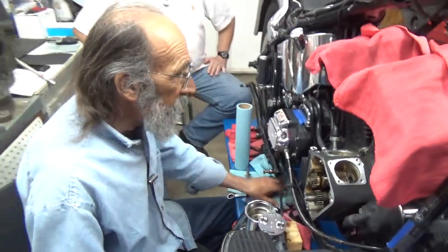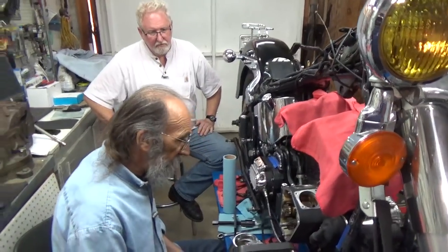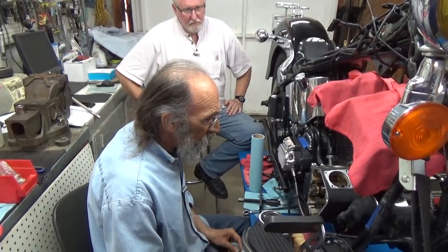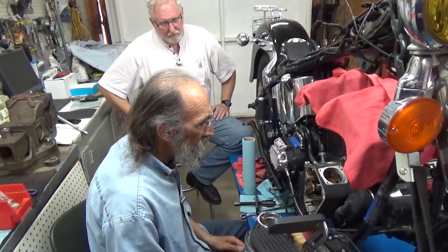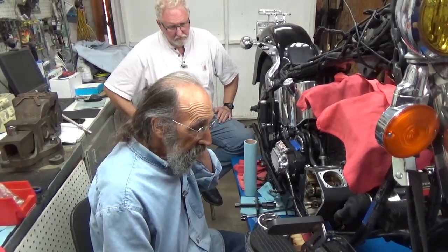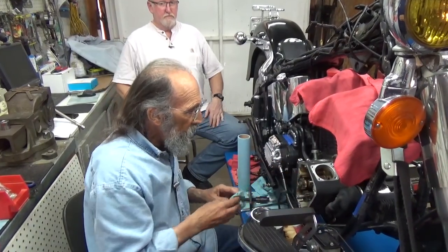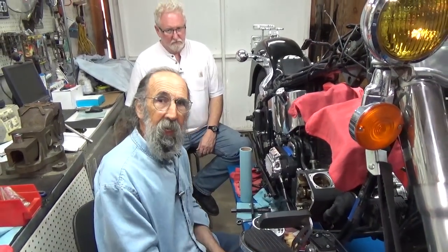So, now we've put in a new cam bearing and a new cam seal. The next thing will be to install the cam, breather shim, and all that sort of thing. But for now, I think we're pretty well in order and I'm going to get ready to do some other stuff. Until then, I'll see you out on the road.